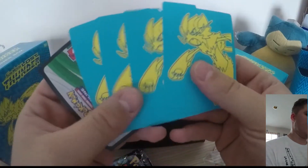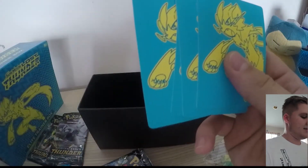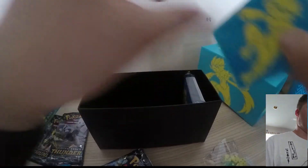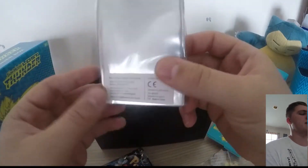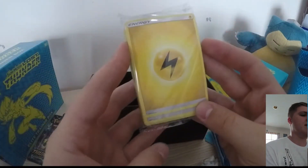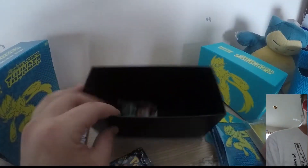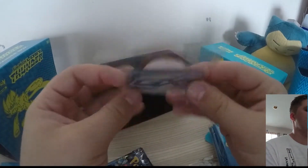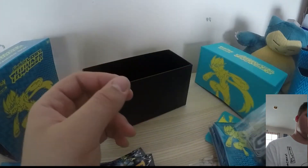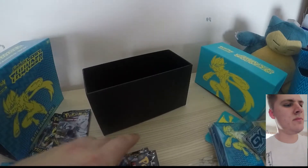We've got the dividers here and also the code card. I will be keeping this because I do play TCG online — maybe in some later videos I'll give them away, it just depends on how I go. We've got the sleeves here, I'm a big fan of the mirror finish. And we've also got the energy cards and the damage counters, including poison, burn, and GX markers.